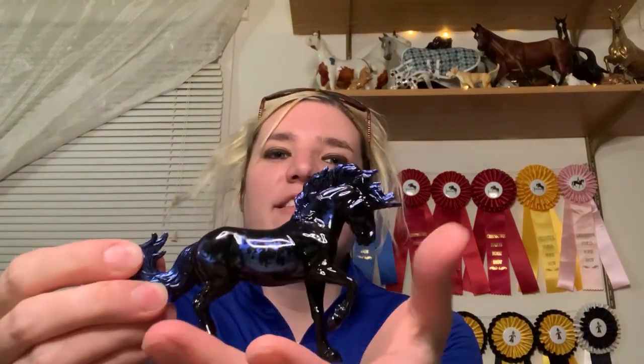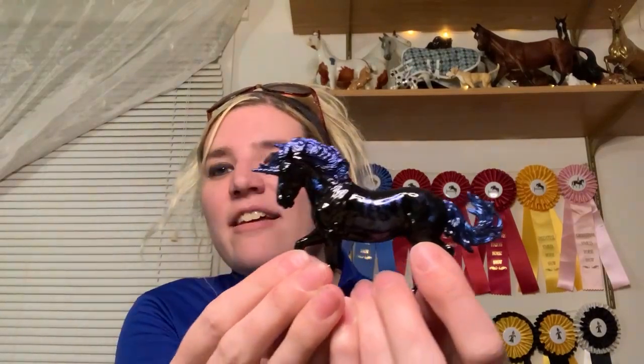We're going to go ahead and open them. These boxes are just a little tough to get open. Helios is the first one to come out. I'm excited to see this one in person — I've seen plenty of pictures and this horse is gorgeous. This comes on the Fire Heart mold and is a unicorn, so it's exciting to see what they did with this mold. It's got some pretty blue metallic shades to it — there's Helios.